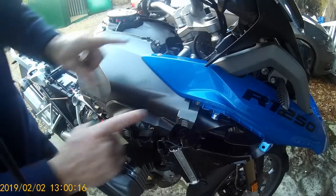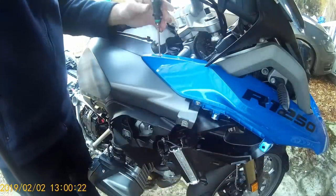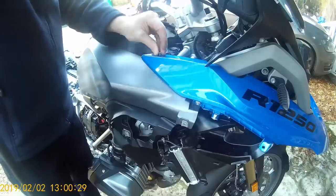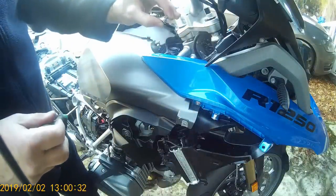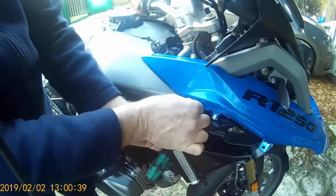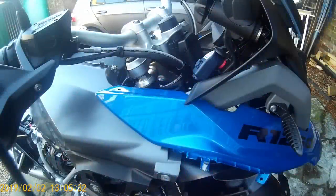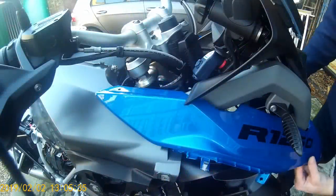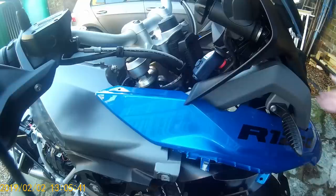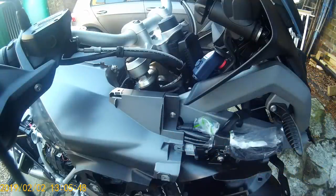Now we remove the beak by taking out two screws here and one under the beak on both sides — all Torx 20; the majority of fasteners on this bike are. So far we've only encountered one that was not Torx 20, which was at the front middle of the tank. Both of these are short with no shoulder. The beak is actually maintained on two lugs at the very front underneath the headlight, so pull it away from the bike and then forward to remove it safely.